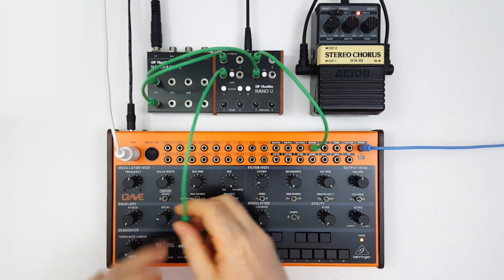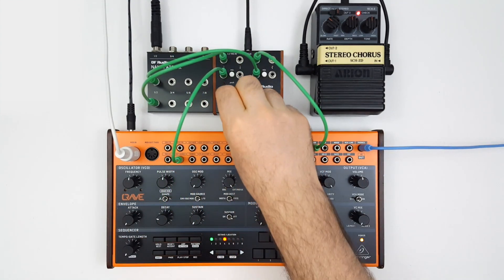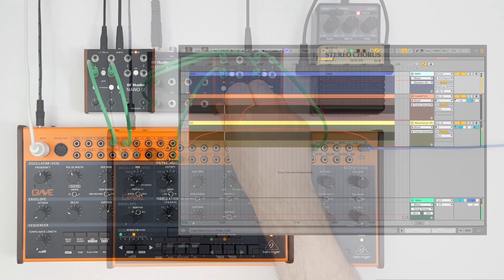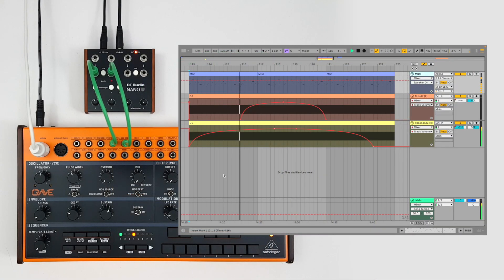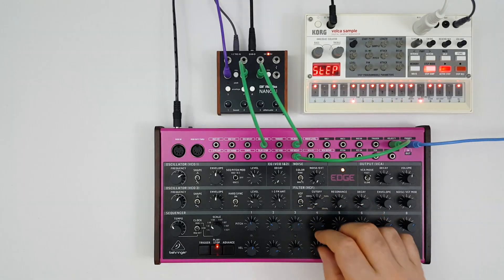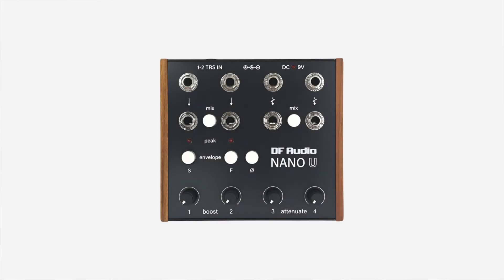Nano U makes it easy to integrate guitar pedals into a Eurorack-level system, automate CV from a DAW, and much more. So let's take a closer look.